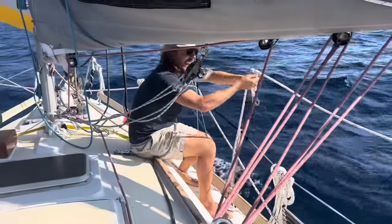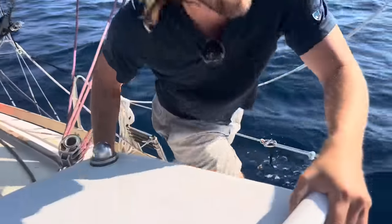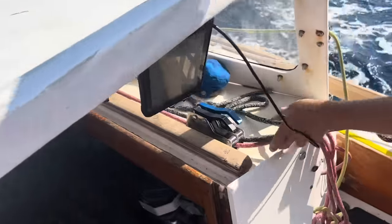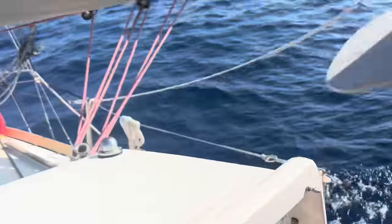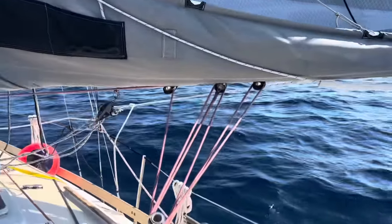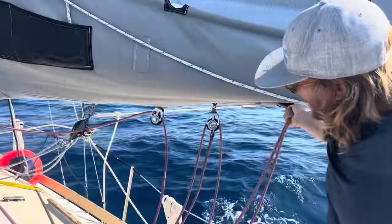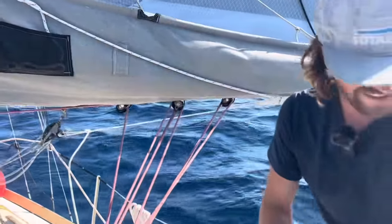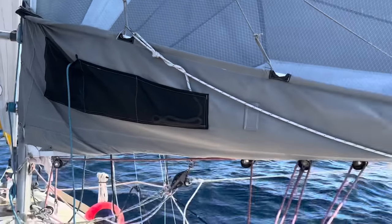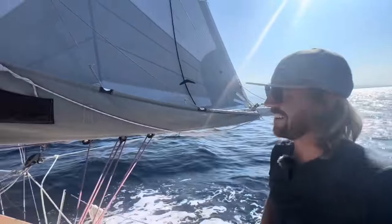Now that it's attached to the boom, I'm going to come back to the cockpit very carefully using both hands. I've got it set up in this clutch — watch that line go nice and taut. What that's going to do is prevent the main from coming across even if I try to pull it over. That's going to give you some more time — if it does try to jibe, it won't do a crash jibe, though it might still get you in a mess.